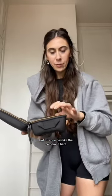This is my camera box. I do have two cameras. This one just fits the smaller one, so the other one I kind of just put in another bag. But this one has the camera in here, some batteries, and the microphones, and then I just pop this in there.